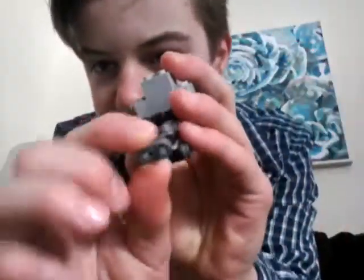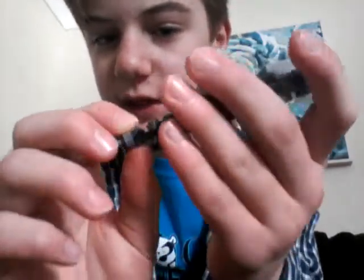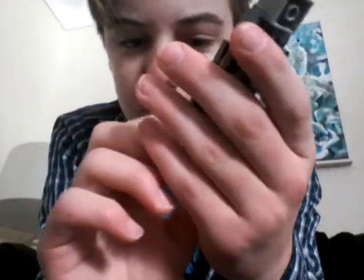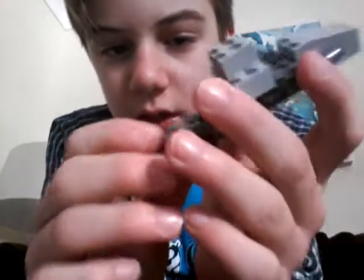Right here, I don't think this is a Lego piece. I think this is another brand like Creo — maybe Mega Blocks or something. These dots right here, those are Lego. I'm not entirely sure.